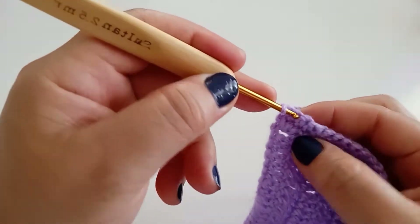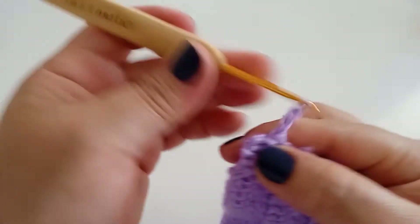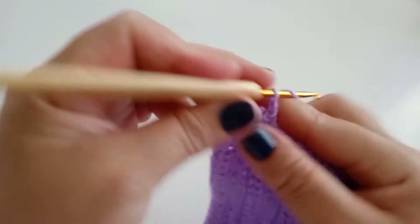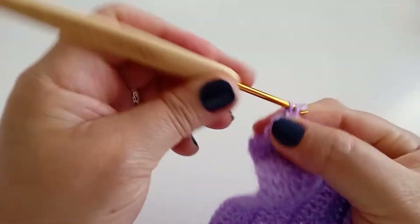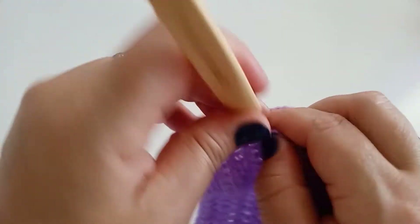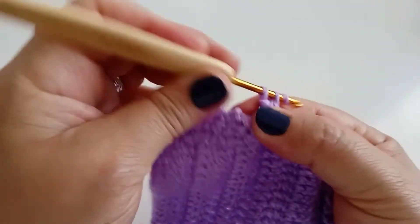Finalizando, viro, venho no próximo, faço um ponto baixo, subo duas correntes, venho no mesmo ponto, faço um ponto baixo. Pulo um, vou no segundo, faço um ponto baixo, subo duas correntes, volto no mesmo ponto e faço um ponto baixo. Pulo um ponto, vou no próximo, ponto baixo, duas correntes, volto no mesmo ponto e faço um ponto baixo. Sempre pulando um ponto de base.